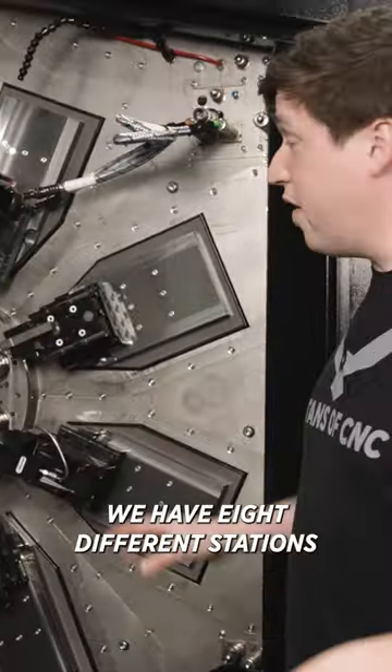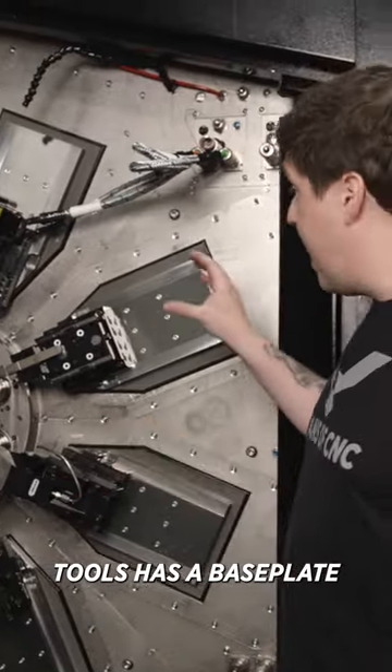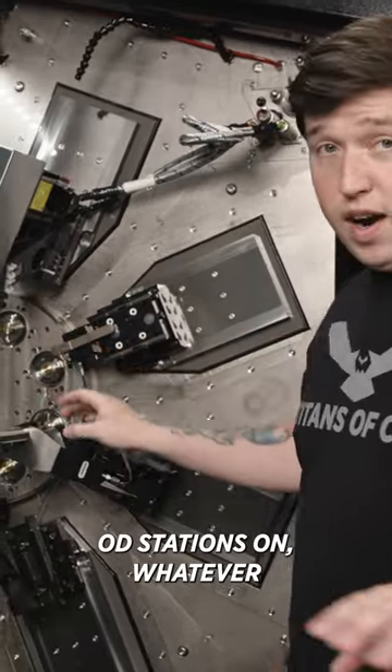You'll notice we have eight different stations in here. Each one of these stations' tools has a base plate. This base plate is what we can mount these different ID stations on, OD stations on, whatever.